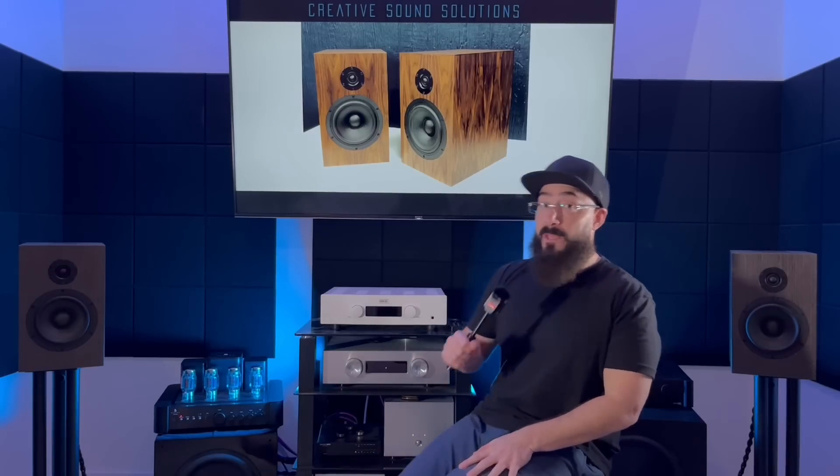Moving down to the bass - this is what blew my mind. Most bass extension I've ever heard out of a bookshelf speaker, ever. This is insane. They extend lower than the eight-inch Monitor Audio Bronze 100s, lower than the Dynaudio Special 40s - those are well known to be bass monsters - and lower than the Buchardt S400 Mark I or Mark II, which are also known to be bass monsters. I could not believe it.